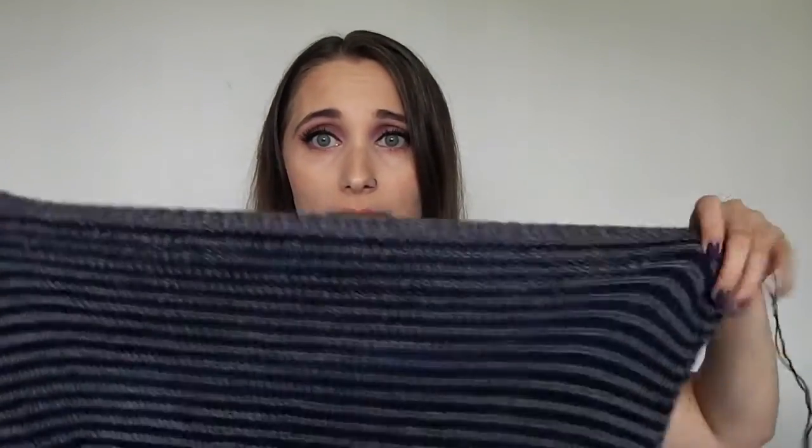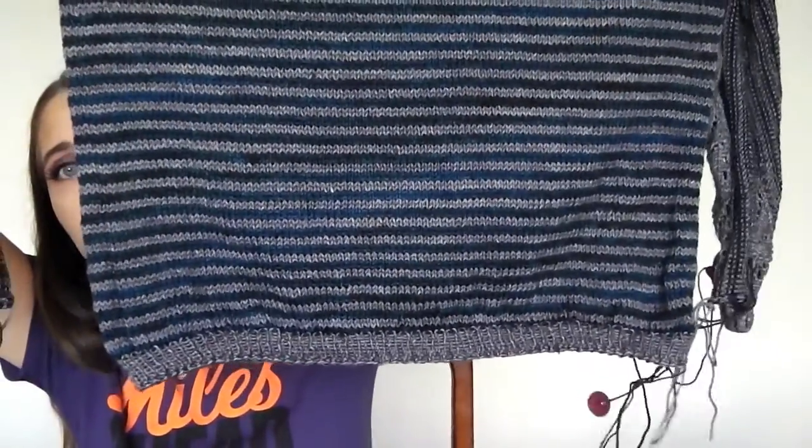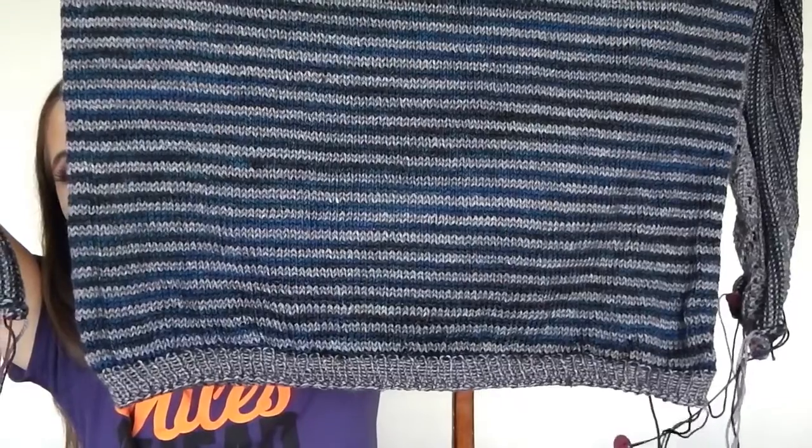The cool thing about the bind off is that even if you stretch it out — like if it were to go over my head — it doesn't completely stretch the fabric out because it still stays gathered down at the bottom. So it gives a nice tight little fit around my waist, which works well since my hips are bigger than my waist anyway.